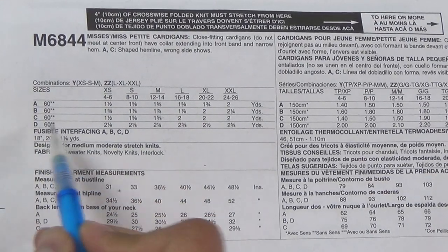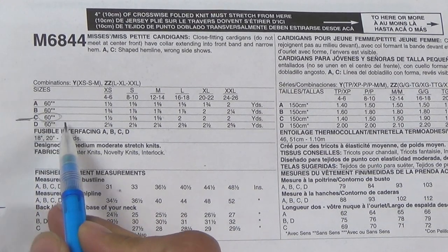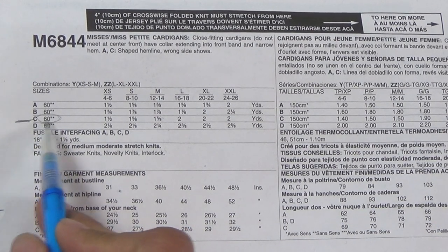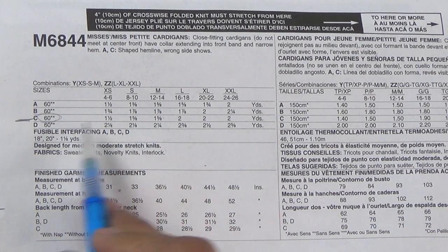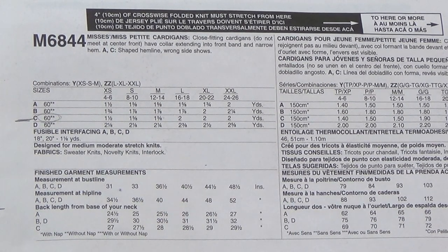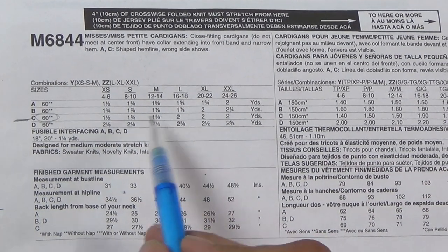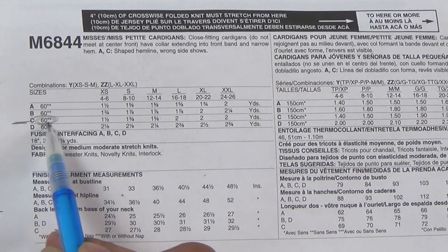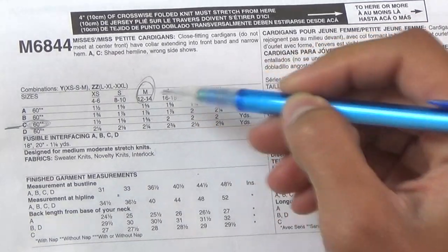Let's take some notes here. We've decided we're making View C. I need fabric that's at least 60 inches wide, and most knits you get will be that. If it says 58 inches it should still work fine, but I would get a little bit more fabric just in case, because the pattern pieces are laid out a little bit tight. Especially if your fabric does not reach the full 60-inch width. I'm working in the medium size.